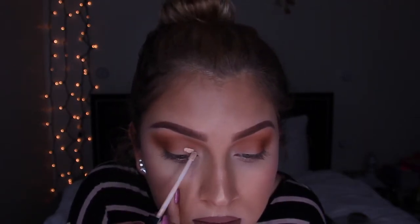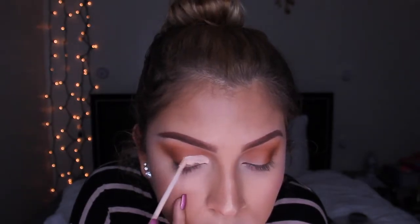Okay, now you're gonna take your concealer, look down into your mirror, and cut your crease. Do it roughly with the concealer brush first, and then take your actual brush and really carve it out.